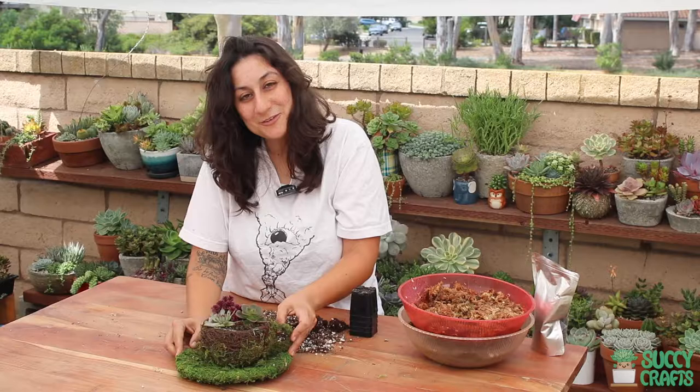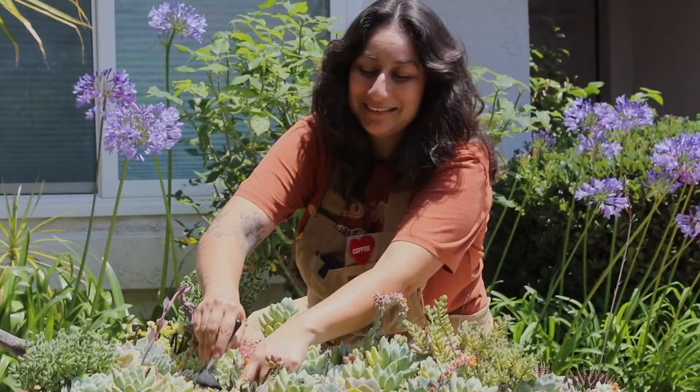Thank you for watching. Until next time, bye garden friends. While I tend to my garden, why don't you hit subscribe so we can keep in touch. Bye.